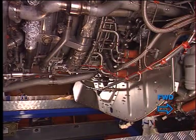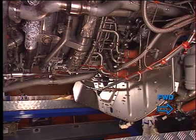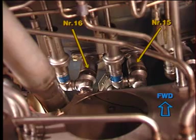Before removing the fuel nozzles, drain the fuel supply manifold according to the aircraft maintenance manual procedure.